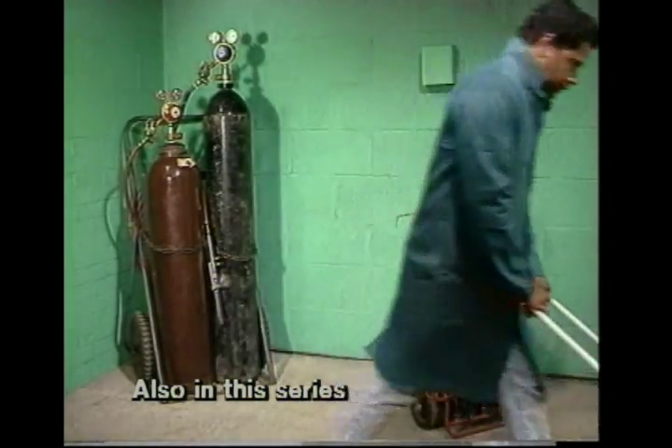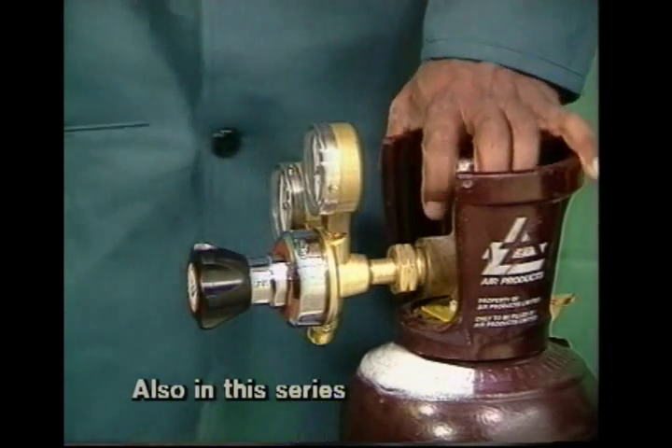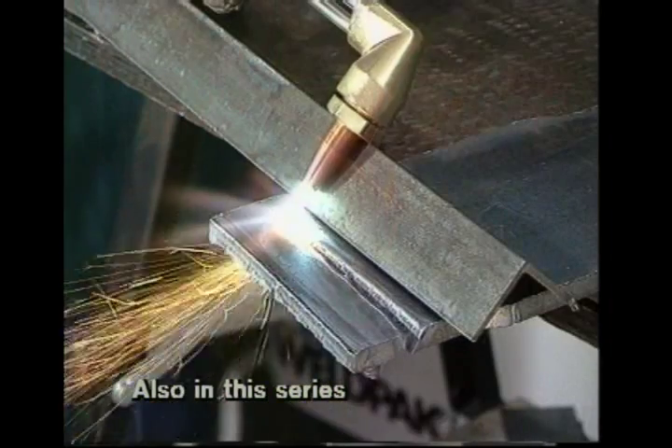Another video guide will show you how you can get started with oxy-acetylene equipment, covering safe assembly, lighting up and adjusting, welding and brazing a variety of joints, and we'll also be looking at flame-cutting. If you'd like more details, just fill in and return the enclosed postcard.